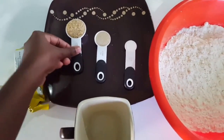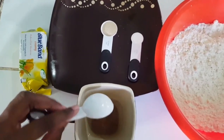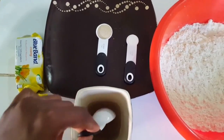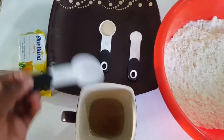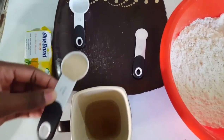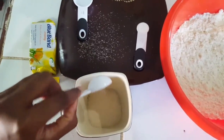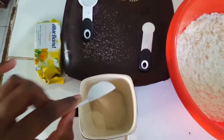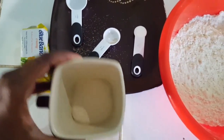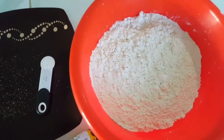I'll start by adding the sugar to the lukewarm water and giving it a little mix, then add the yeast. Some people usually mix it in — I don't, I just leave it as is and set it aside.